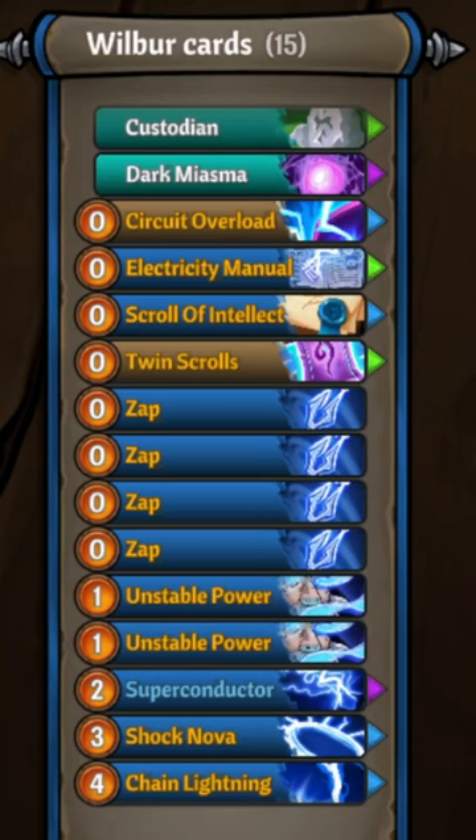Act two: bring in the superconductor and chain lightning for some AoE fights. We'll also want to bring in electricity manual and scroll of elect as soon as possible to make our decks and our casts more efficient.